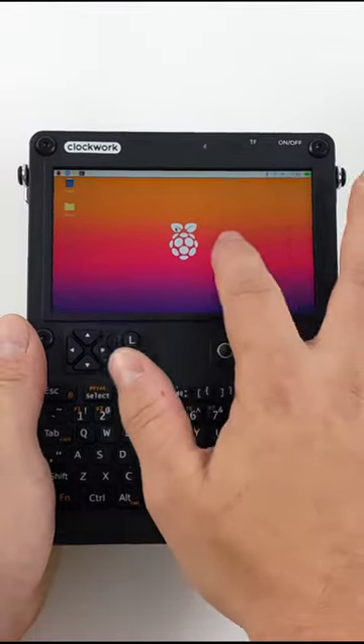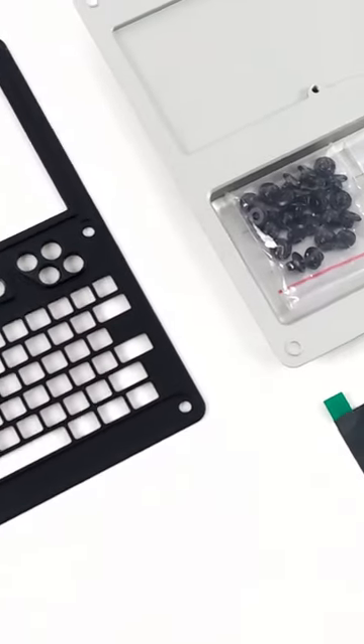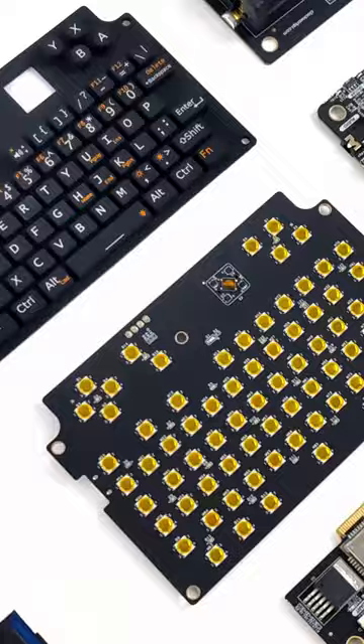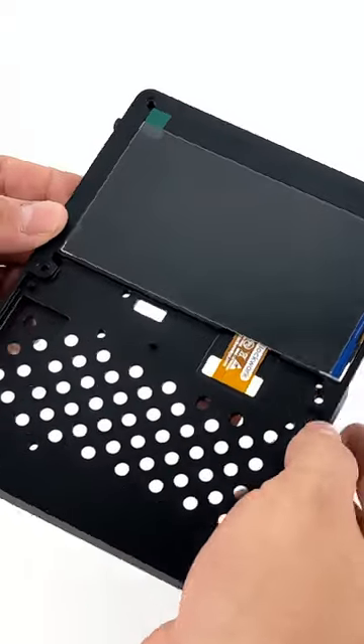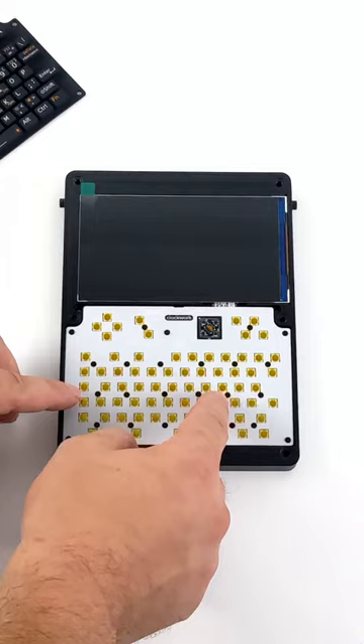This is the all-new Clockwork PyU console, a DIY ARM CPU-powered handheld gaming, media playback, programming, and hacking device that can be assembled in less than 10 minutes. This version utilizes a Raspberry Pi Compute Module 4, making it super easy to get tons of different operating systems up and running — from a full-blown desktop system to a retro gaming OS.